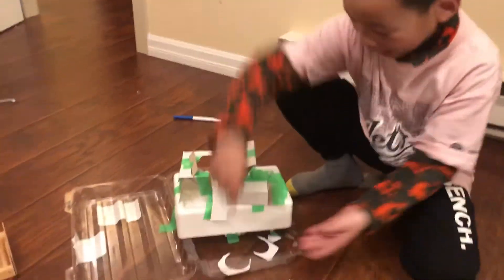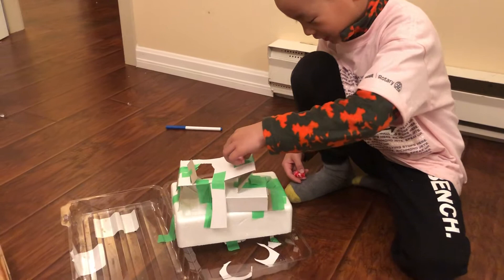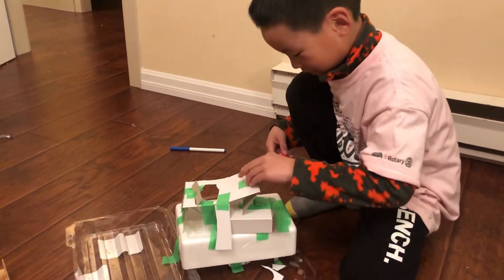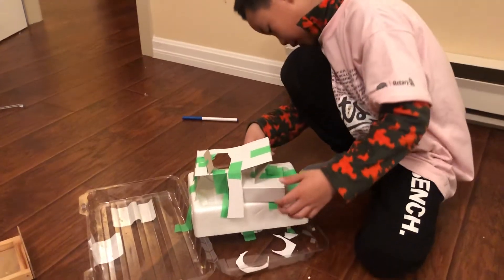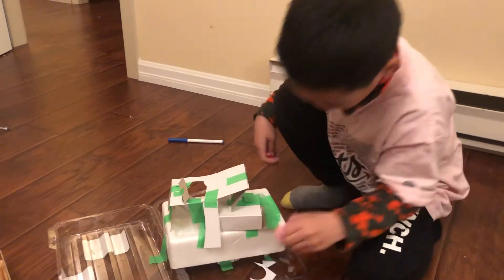It mostly comes out this side and that's how it goes here, here, here — like zigzag. And yeah, it works.